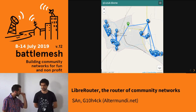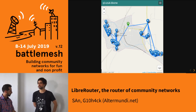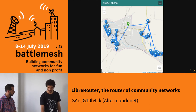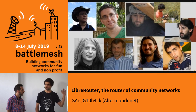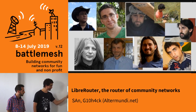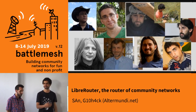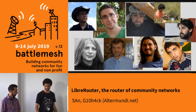LibreRouter is not just hardware and software — it also comes with documentation, videos, and so on. All of this has been possible thanks to many people. We couldn't collect all the photos of everyone who participated, but some of them have been hanging around BattleMesh for many years.